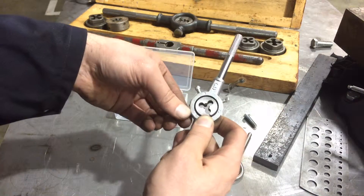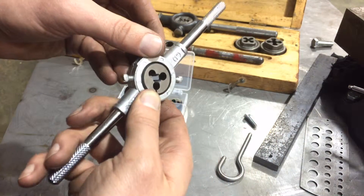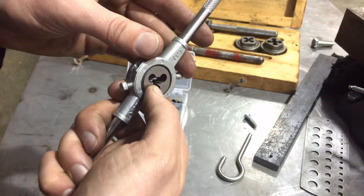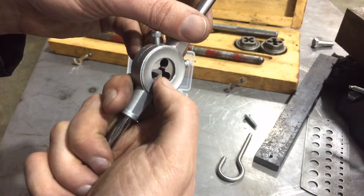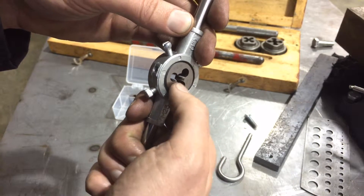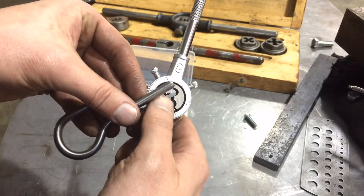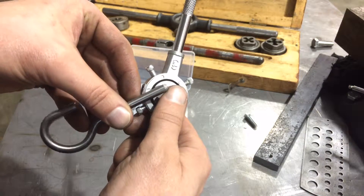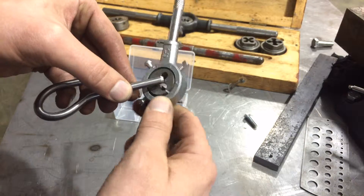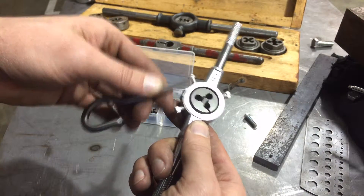On these smaller dies you'll notice that on one side the threads aren't fully cut versus the other — here the threads start right away, and here they kind of taper in. That tapered side is the one I want to feed in from first. You'll also notice that on my piece of bar stock I've chamfered and beveled the edge there, which will allow the die to start a little bit easier.